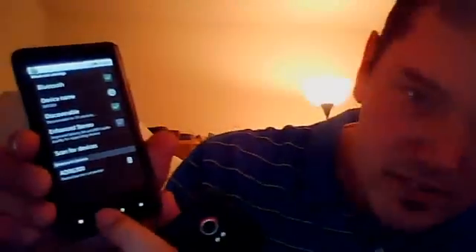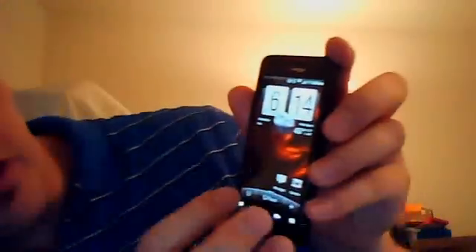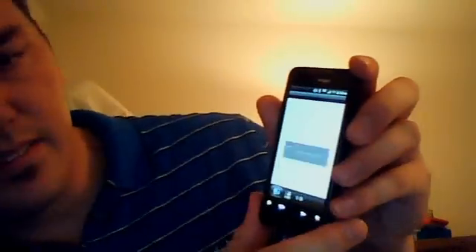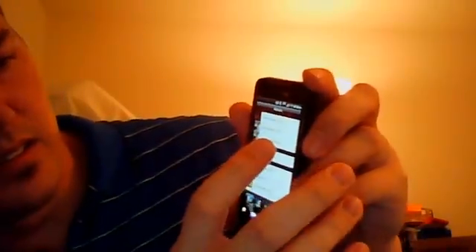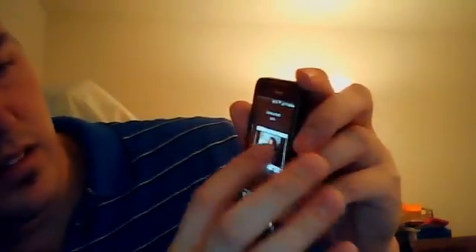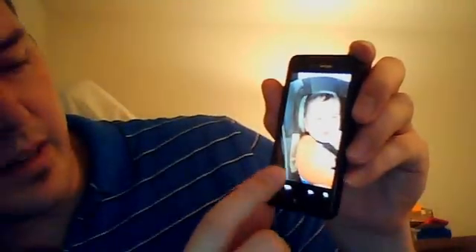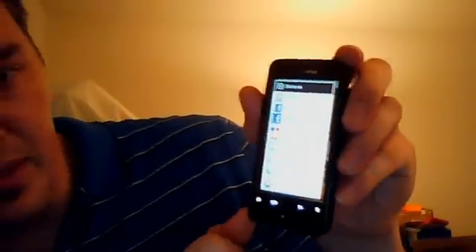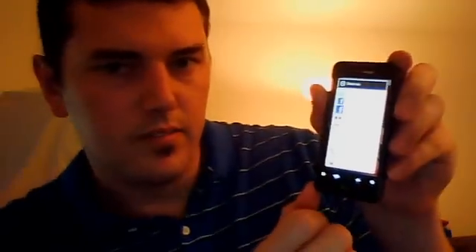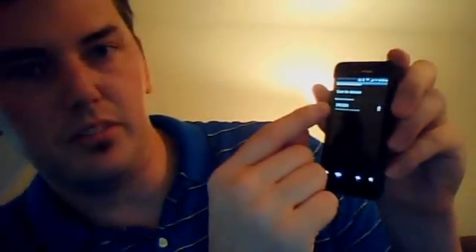I'm going to go to Home on the X and Home on the Incredible. On the Incredible, let's go to the Gallery and pull up a picture — we'll do a picture of my son here. Then I'm going to hit Menu, which is the second button, and it says Share. So I'm going to share it. It gives me a lot of different options. What I want to do is select the Bluetooth option, which is at the very top. Then it gives me a list of all the devices I've been paired to — right now just the Droid X — so I'm going to select that.